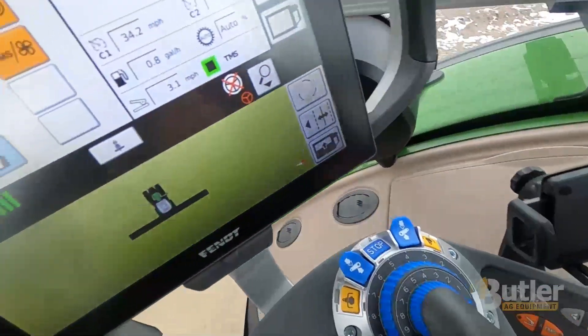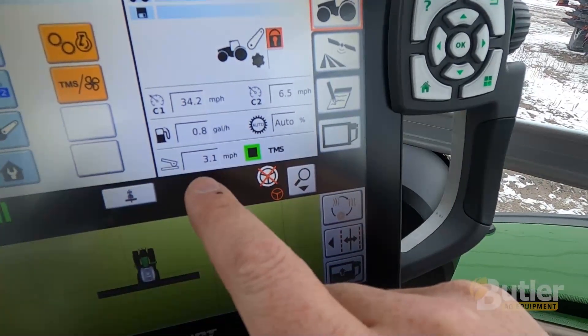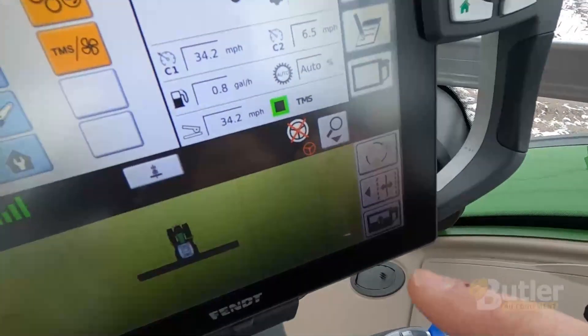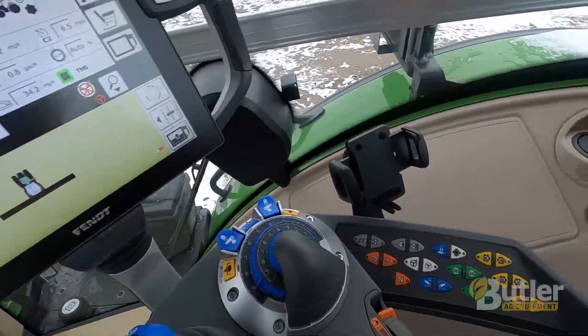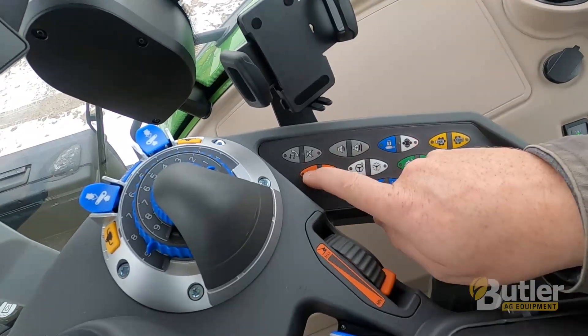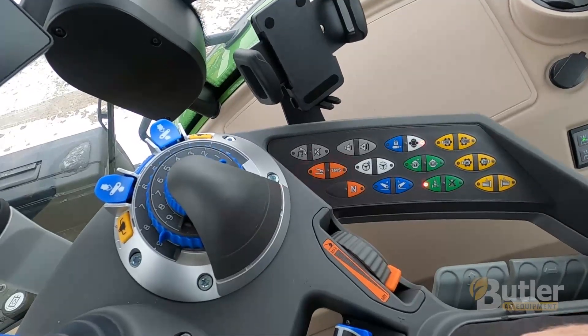On minimum, if you put the pedal to the floor, your max speed will be 3.1. If you roll the wheel up to maximum, your maximum speed is 34.2. When I'm hooking up to an implement, I like to put this all the way back at minimum, turn pedal mode on, and then it allows me to go real slow backwards.